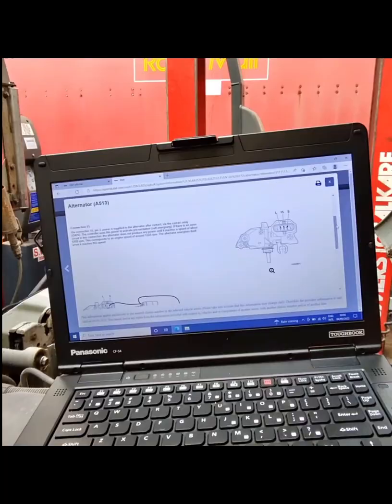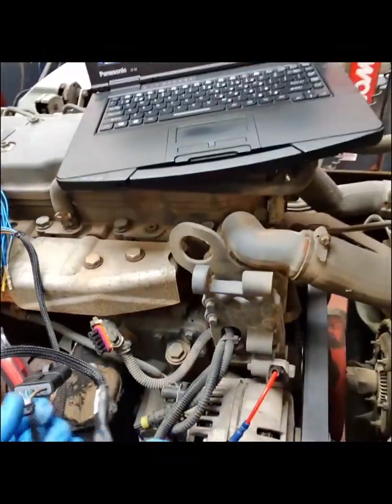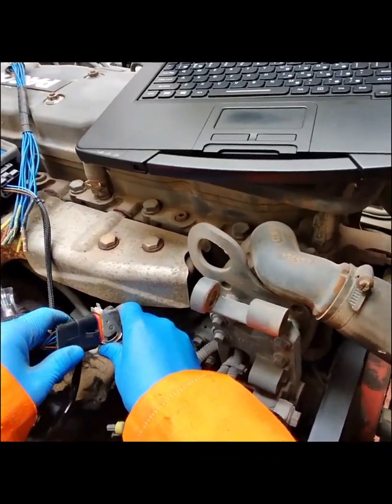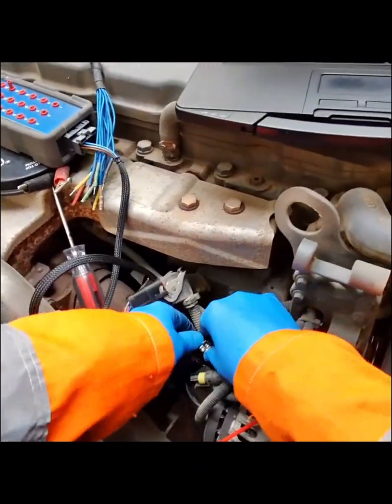The alternator does have a fail-safe built-in, and if connection 15 ever fails, the alternator is able to self-energise and will produce power after 1500 RPM. The sense connection, pin 4, is used to compensate for voltage losses in B plus.